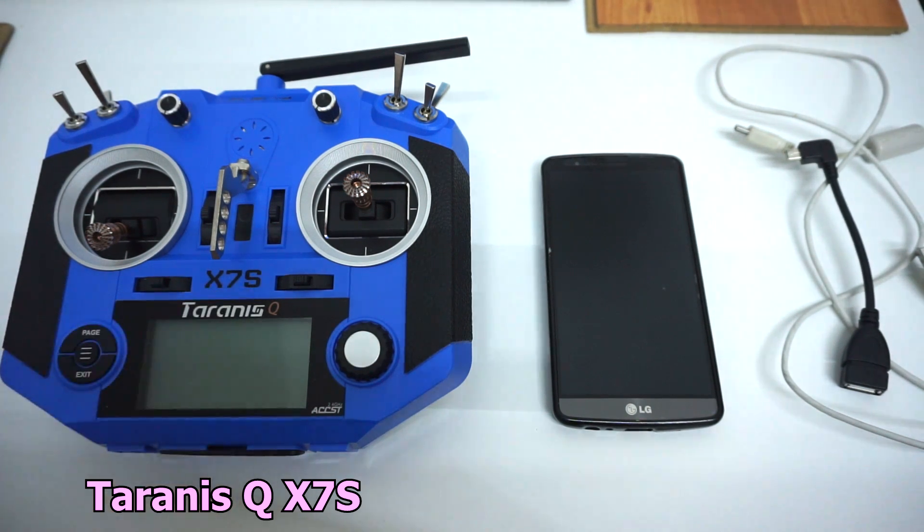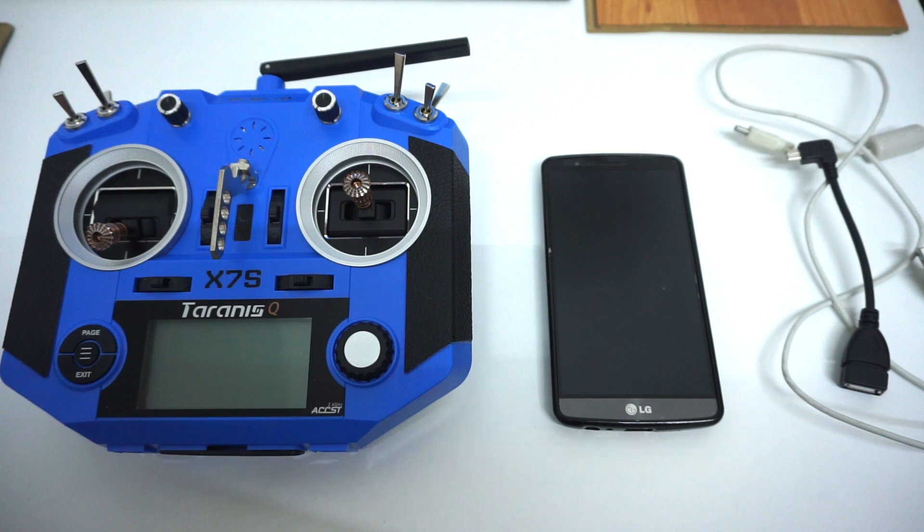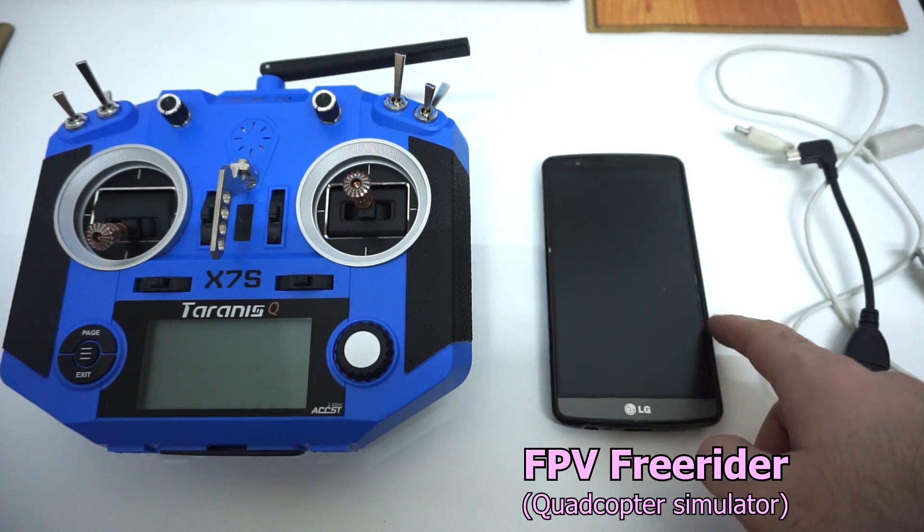This is the Taranis X7S radio and an LG GF3 Android smartphone. Let's see how to play FPV Freerider right there on the phone.